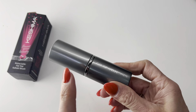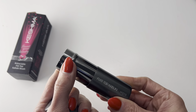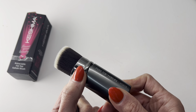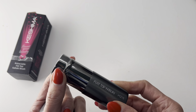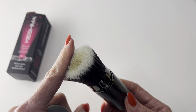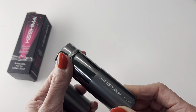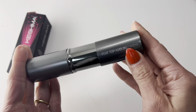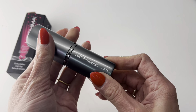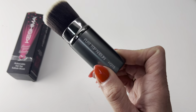I absolutely love this retractable flat top brush. It does have a lid so it's super easy to use, to store, and to travel with. There's a little protective piece that you can push up and down — when you want to use it, just push it down and you have this beautiful soft flat bristle brush. When you're ready to travel or store it, simply push this up, put the lid on, and it'll push back together for that super compact travel version. I absolutely love this for makeup, but I also use it more for my self-tanner.